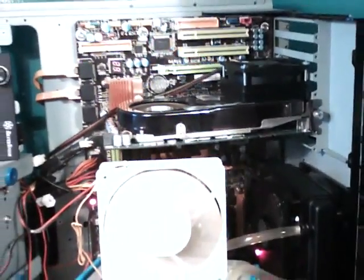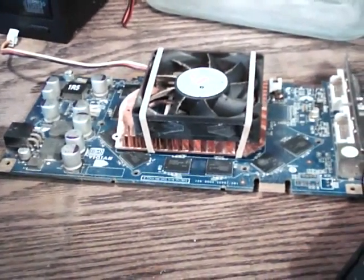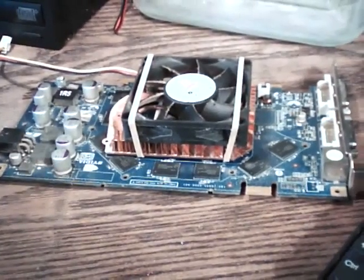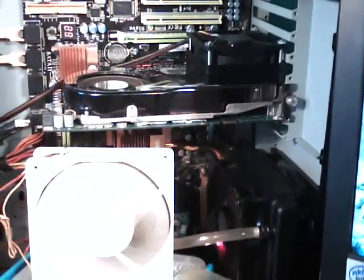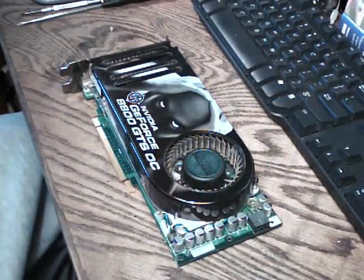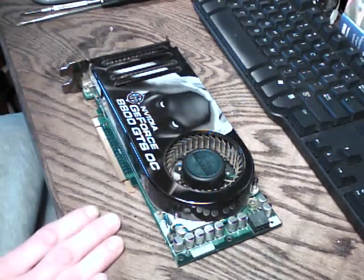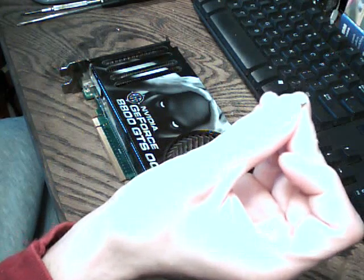So this is a little experiment. I'm going to put my 7950 GT in there — which is a BFG card as well — so I can make videos while I do this, since I'm using the webcam. Okay guys, well I've swapped the two cards. I've got the 8800 GTS sitting here on the table and I've removed the four screws — they're very small screws.